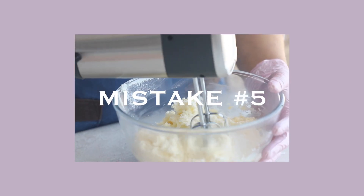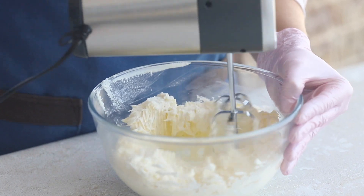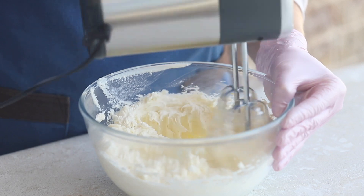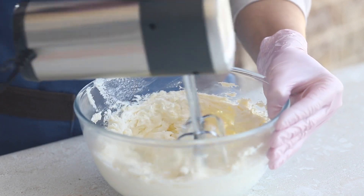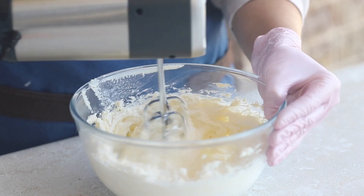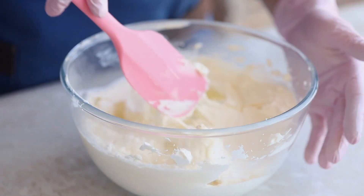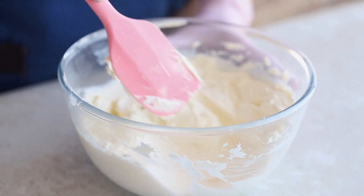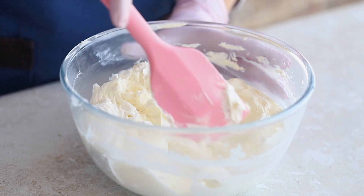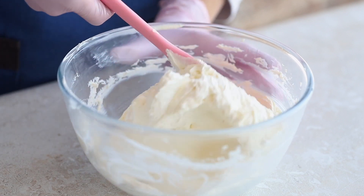The fifth mistake in our list is improperly prepared cream cheese frosting, which will greatly complicate the entire smoothing process. Before applying the frosting and during the coloring process, the frosting needs to be whipped and filled with air, as indicated by the numerous bubbles in its texture. If you start smoothing a cake with such frosting, you will be horrified by the number of bubbles on the cake. Therefore, make sure to smooth it out after whipping — spread, rub, and smooth the cream cheese frosting with a spatula until it becomes uniform and smooth.